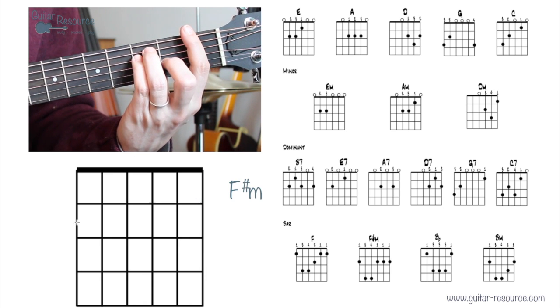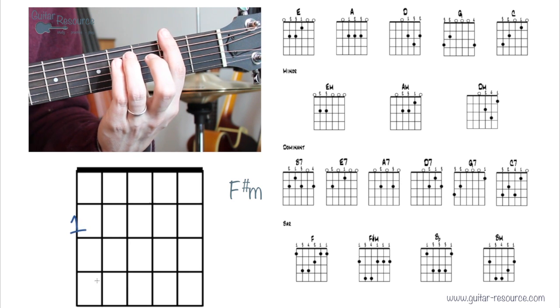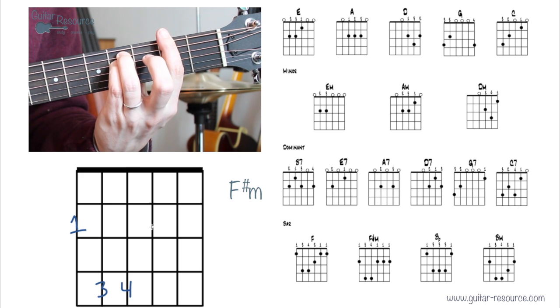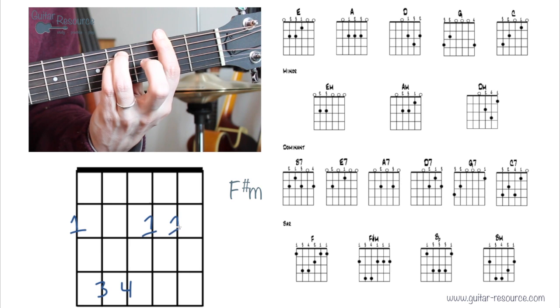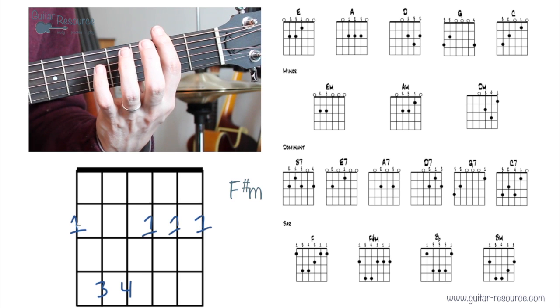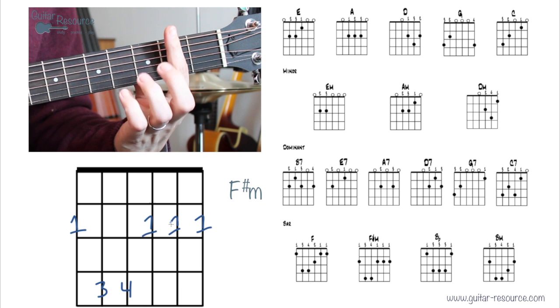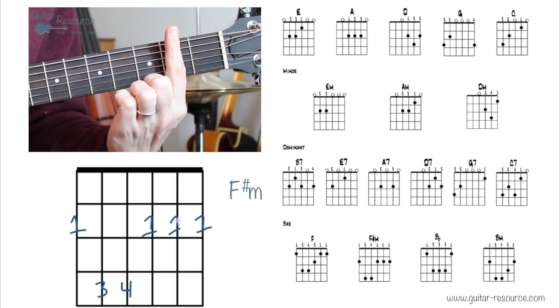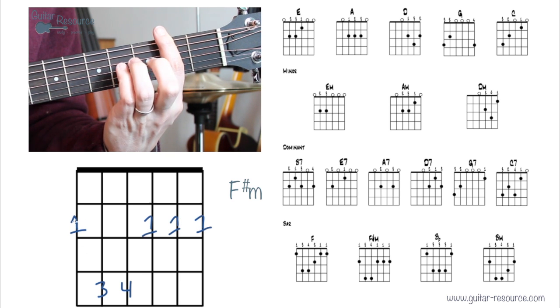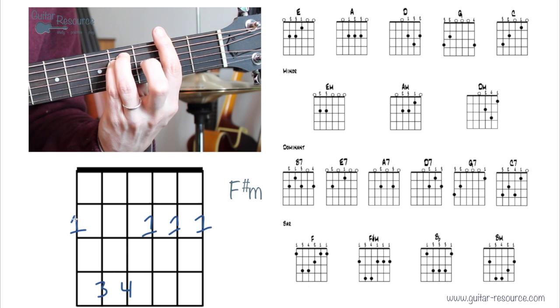F# minor is a similar story. First finger, then third and fourth fingers. With the first finger you need to hold down three strings on one side and one more string on the other side. Make sure the bony part of your finger is centered around the second string, with the tip near the sixth string. This leaves an empty space between the first, third, and fourth fingers.